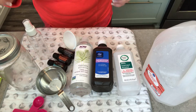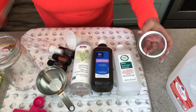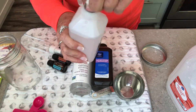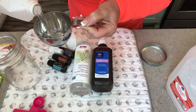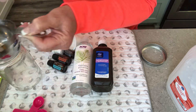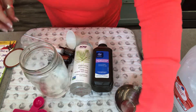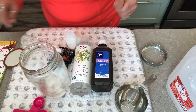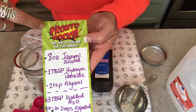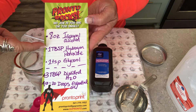Alright, here we go. What Miss Becker and I ended up with after scaling down the WHO two-gallon recipe: we're going to use eight ounces of 99% isopropyl alcohol. I'm going to put that right into a mason jar — mason jars are incredible, you can store and mix things in them. So there's our one cup, or eight ounces, of isopropyl alcohol.